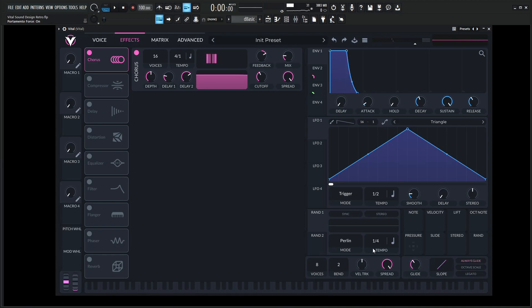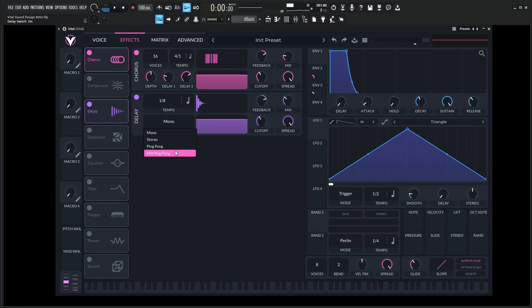Some glide always goes a long way — select always glide. Let's add some delay here, go to a mid ping pong and eighth notes are fine for this. Let's kind of EQ this just a little bit and reduce the mix.